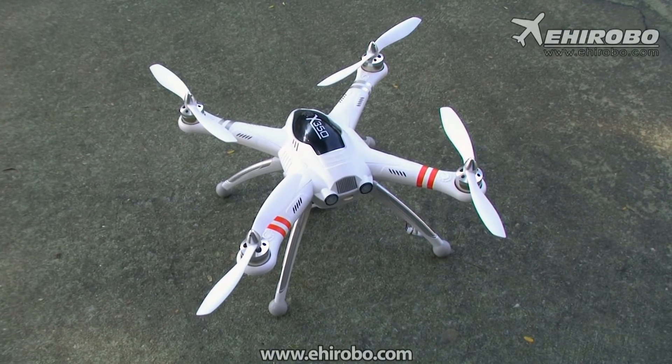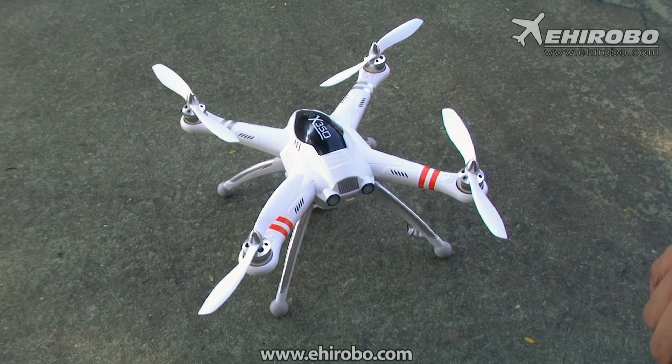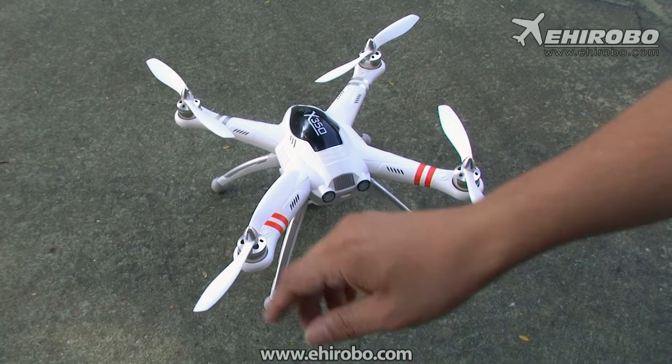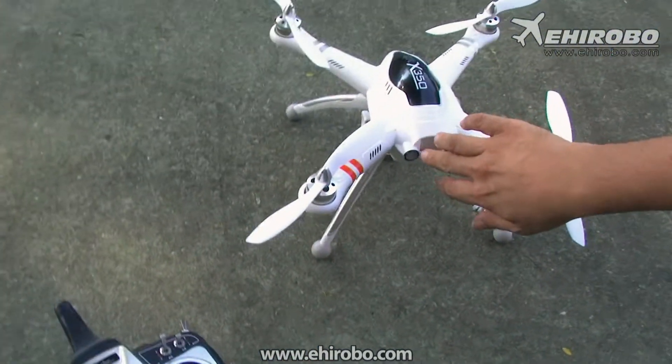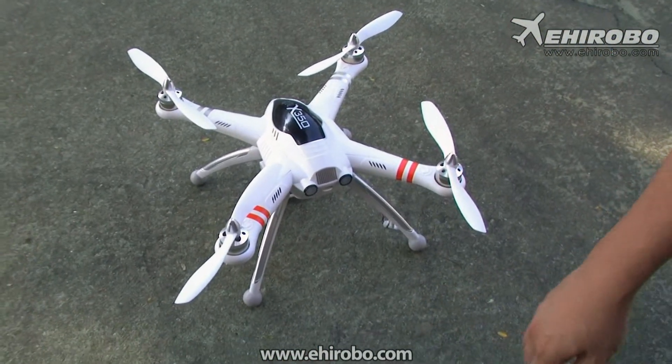Now do the exaggerator calibration. Press the rudder to one side like that. The green light will flash once to indicate it's ready, and now it's ready for flight.